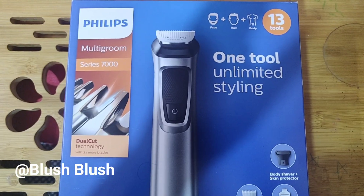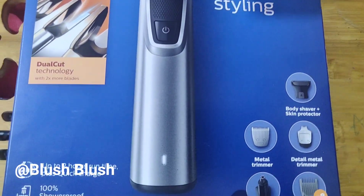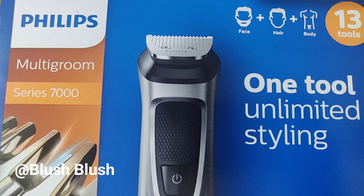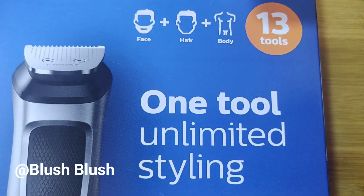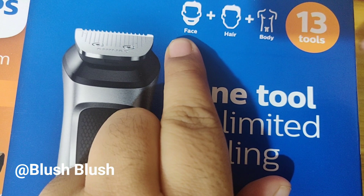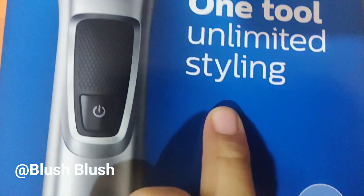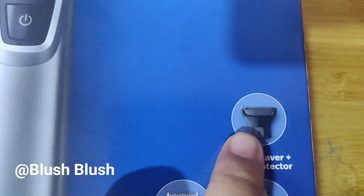Let's start the video. Today we are going to unbox the Philips multi-grooming kit. You can see this one tool which allows unlimited styling — be it body, be it hair, be it face. Here you can see it has 13 different tools. This amazing full-body grooming kit includes a body trimmer so you can use it for your body.